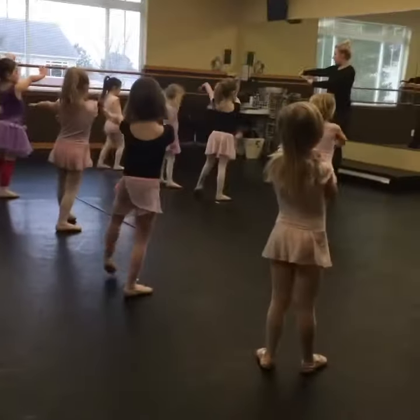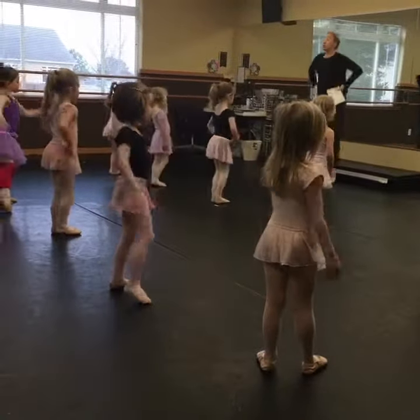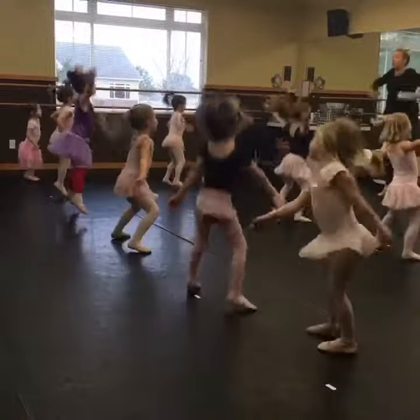Good job. Left foot, then we jump. Sauté, sauté. Open, close.